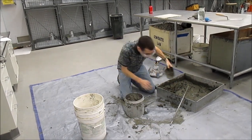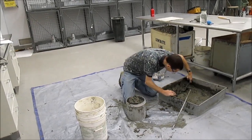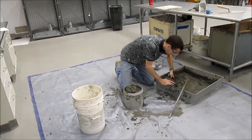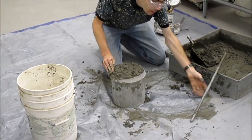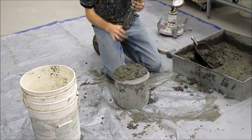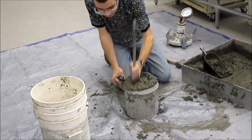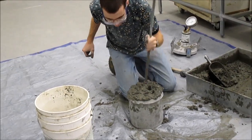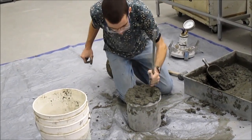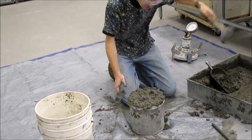Fill it to slightly overflowing. Rod 25 times, moving all around the surface. Then mallet 10 to 15 times.